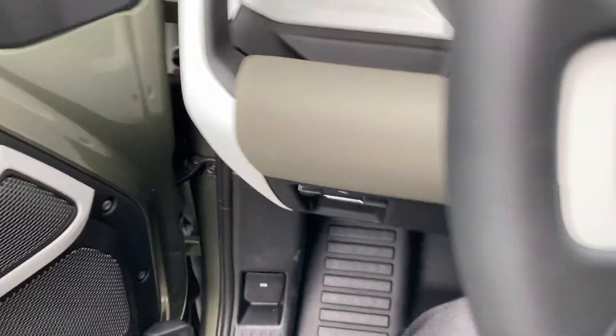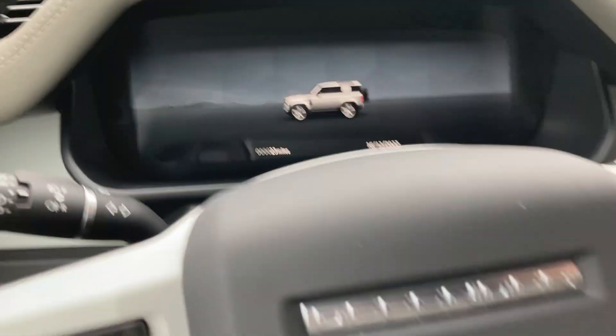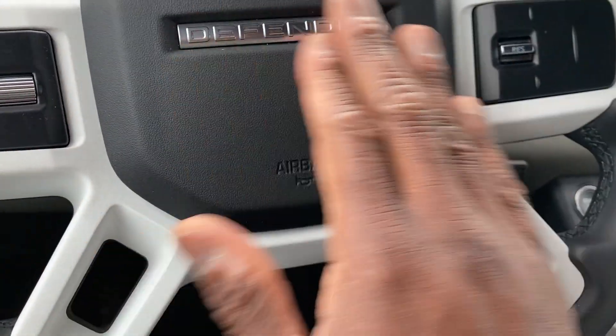Step inside — blocks out the noise. Memory seats. Top windows and locks. Automatic. Controls to adjust up and down for your mirrors. I love the leather wrap steering wheel right here with the Defender logo. Touch sensitive, with steering wheel matching controls.